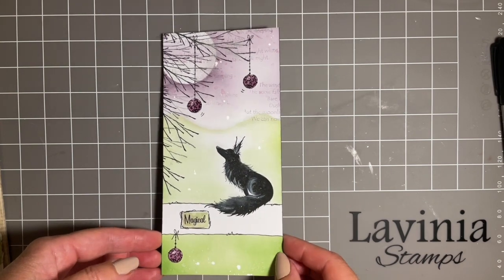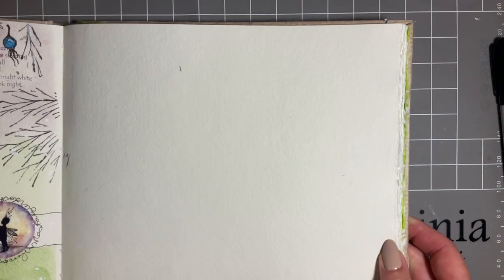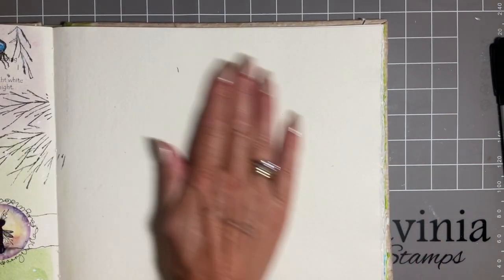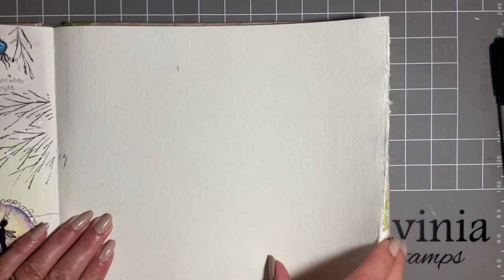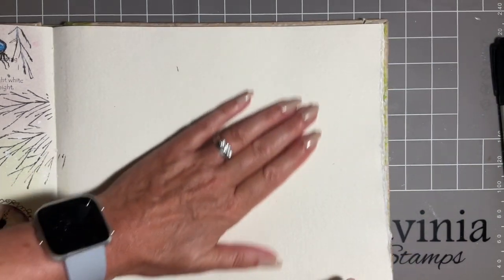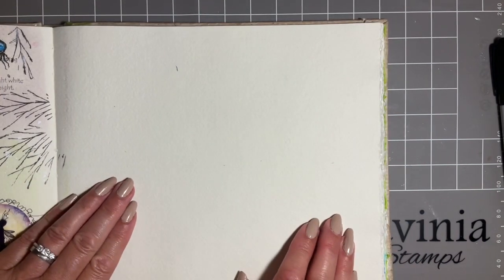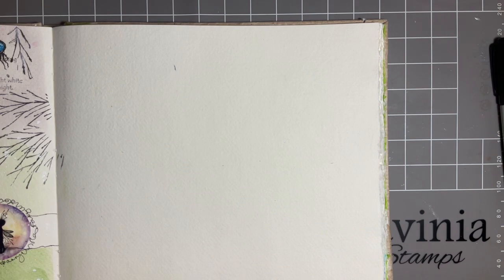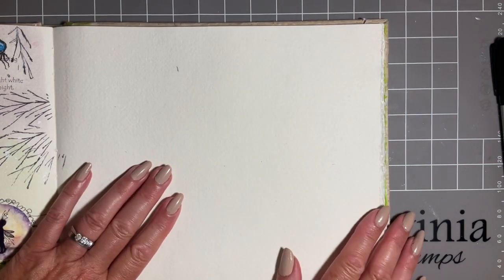I'm going to bring my journal in. A few of you have been asking about stamping in the journal. Mine is the rough journal. There are two of these beautiful handmade paper journals at Lavinia — one is the smooth one and one is the rough one. The rough one's just got more of a texture to it, and it's not as easy to stamp on. So I'm trying to come up with ways that we can actually get good results stamping. It's nothing wrong with us or the stamps or the paper — it's just the mere fact that it is textured.